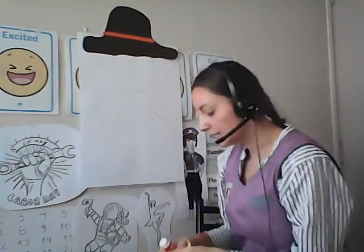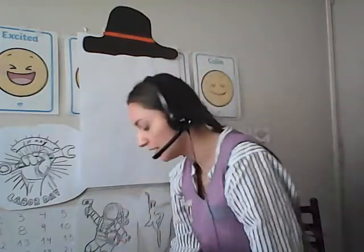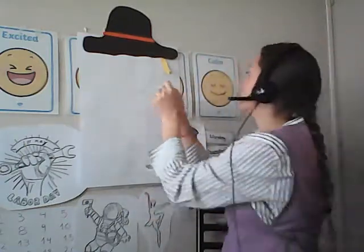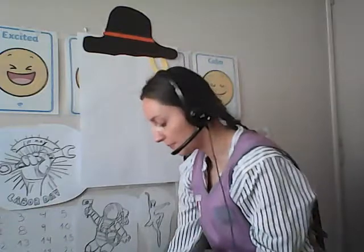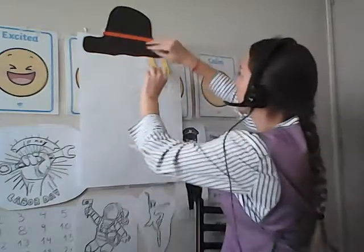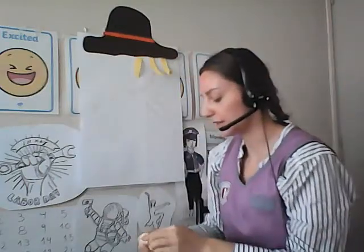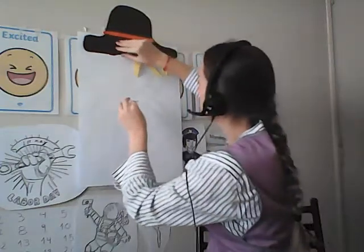Then I'm going to add little strips. This looks like the scarecrow's hair — I think the farmer actually uses hay for this. But we are going to use little curly strips of yellow. You just need to curl it up like that and stick them all down. Let's start counting them — how many have we got so far? One, two, three.